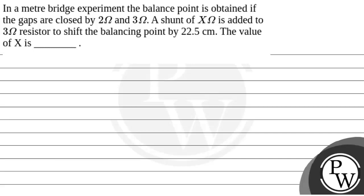Hello. Let's see the question. The question says that in a meter bridge experiment, the balance point is obtained if the gaps are closed by 2 ohm and 3 ohm. A shunt of x ohm is added to the 3 ohm resistor to shift the balancing point by 22.5 centimetres. The value of x is to be found. We will solve this question.